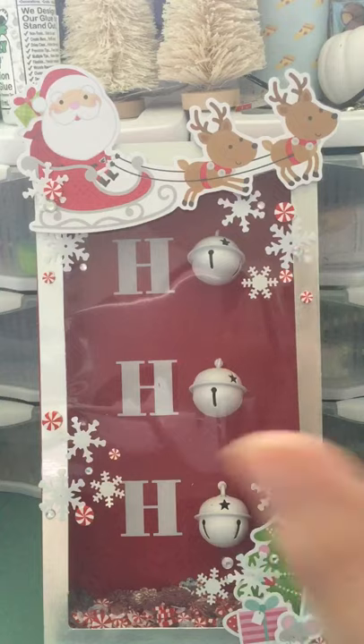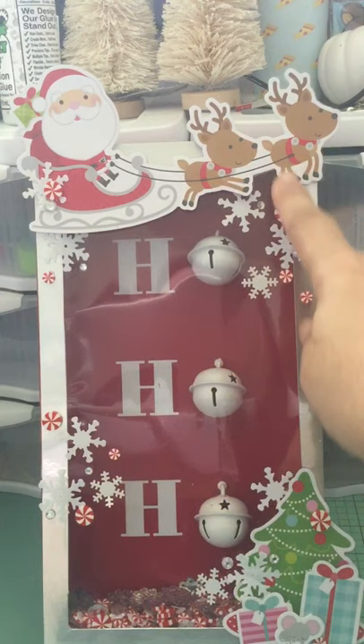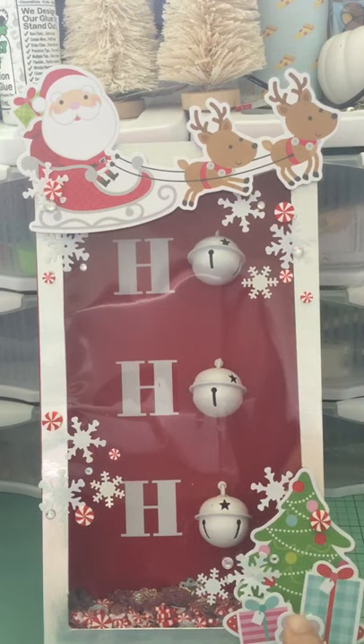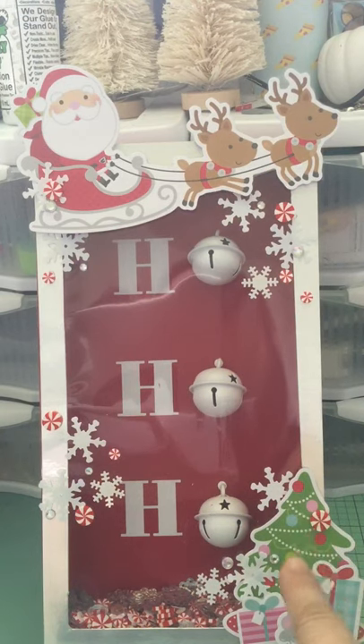I cut the acetate down to size — I think this piece was about ten and a half by five and a half — glued it around the edges, and let it dry. The next day I got my We Are Memory Keepers frame punch board and attempted to make a frame, but the area that cuts from one corner to another isn't that long, so it only cut to about here. I got my scissors and eyeballed the rest.